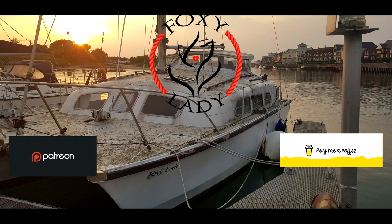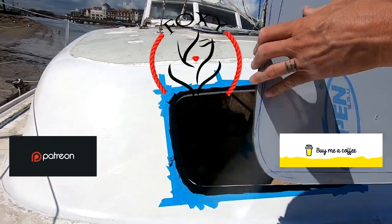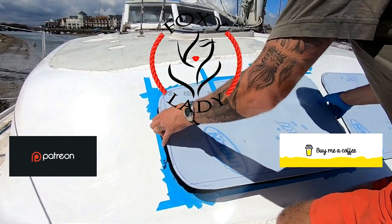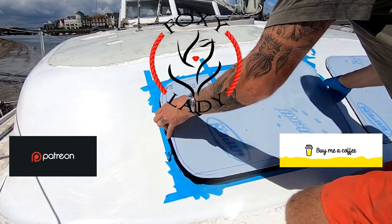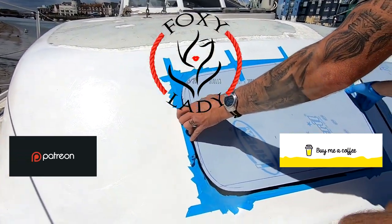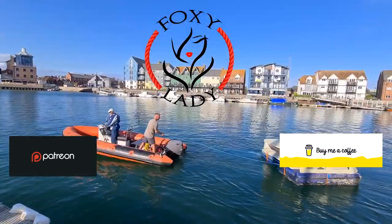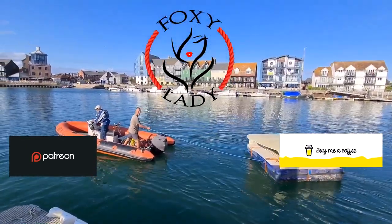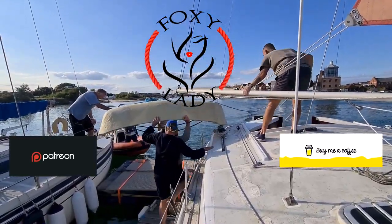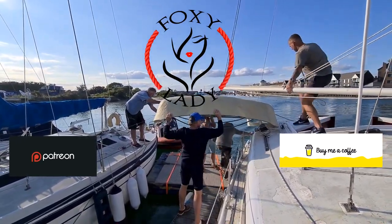Hey guys, follow my journey as I drag my beautiful old cat kicking and screaming into the 21st century. A lot of the jobs I'm doing completely for the first time - I'm a complete novice, learning as I go. Hopefully some of you guys can learn from some of my mistakes. Some of it has worked really well and some of it is absolute sheer craziness, but somehow I've still managed to pull it off. Please hit the like and subscribe button if you'd like to follow my progress.